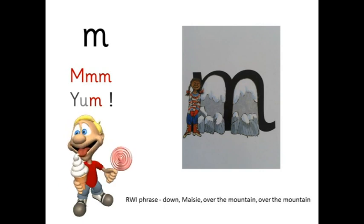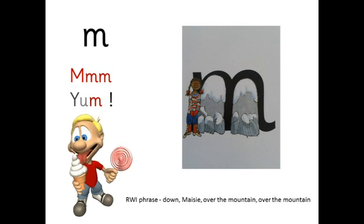Y — y-um — yum. Down Maisie, over the mountain, over the mountain.